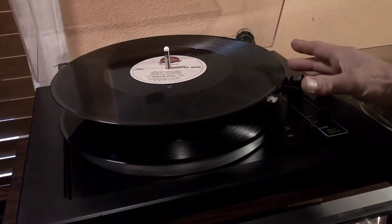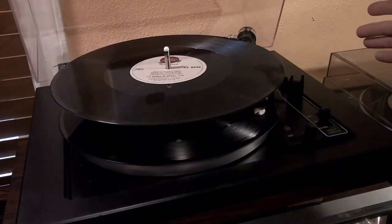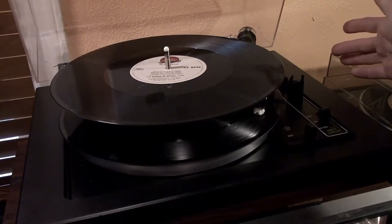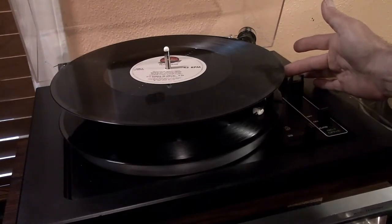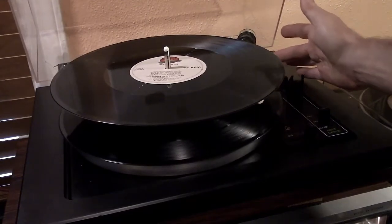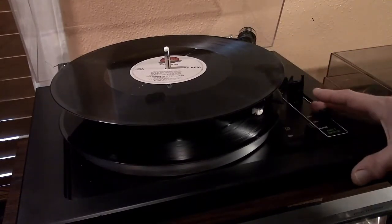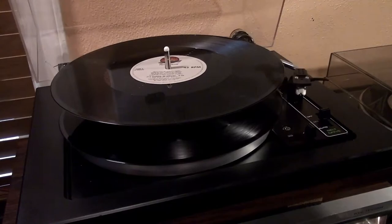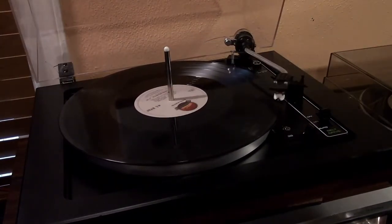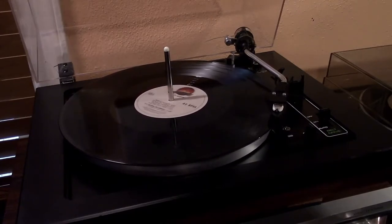We'll use our cueing lever to get into it a little bit more to see — here's some vocals. You get the idea. It's an instrumental version — oh, I'm sorry. We're going to go to the next track.